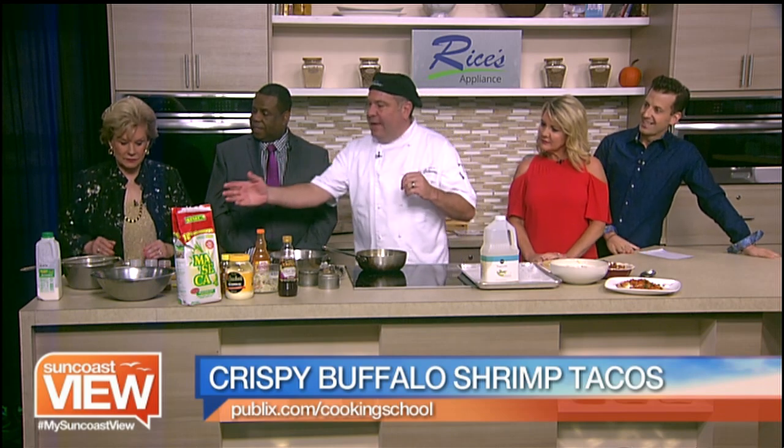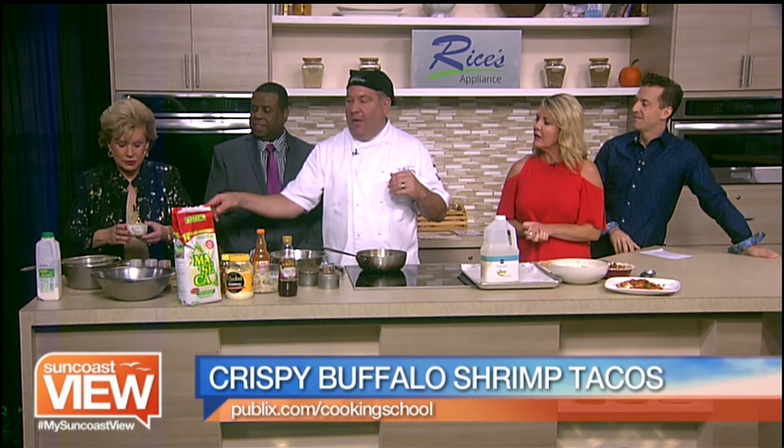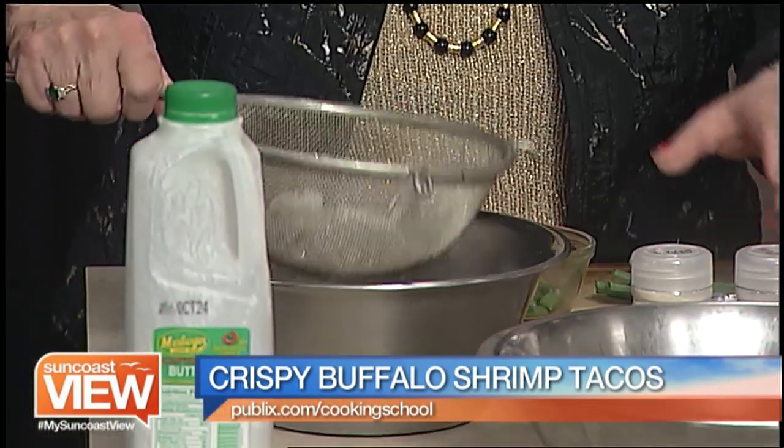We're going to make some crispy buffalo shrimp tacos with a blue cheese coleslaw. That sounds delicious. How do we get started? We have the buttermilk — the shrimp marinated in the buttermilk. We're going to drain that right in here, and add it right to the mesa flour.